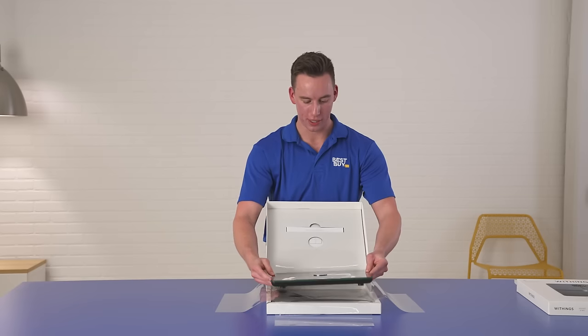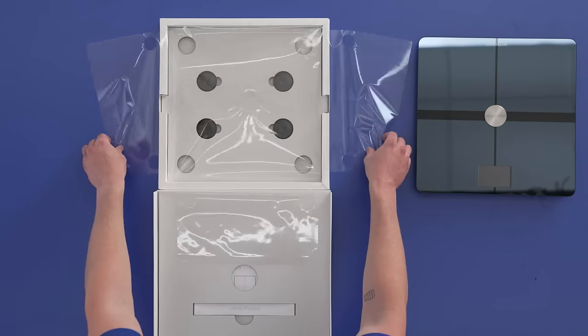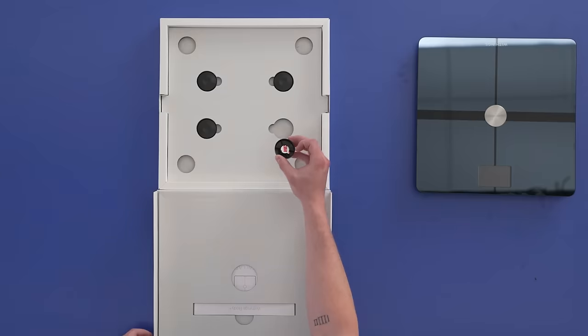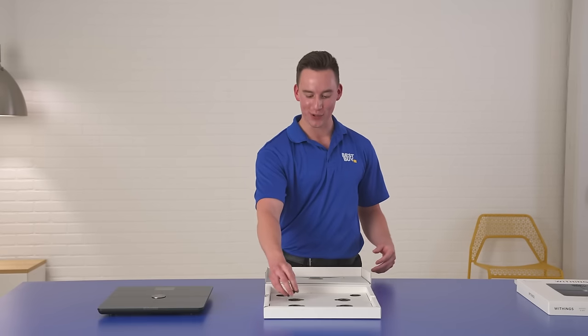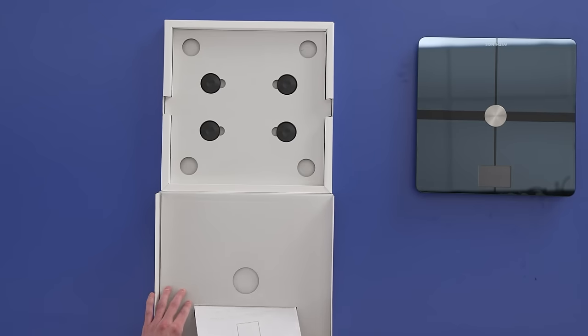Now we're able to get a real look at this. It also comes with four plastic feet with adhesive on the back so I don't tear up my tile floors in my studio. It also comes with a quick installation guide.